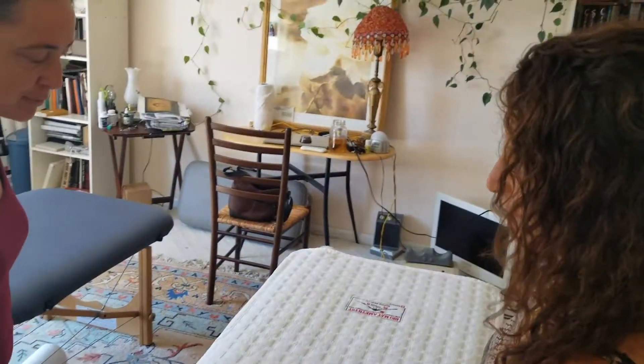Rachel explains that her lower back pain was really triggered after she pulled her latissimus dorsi, and after that she thinks she compensated and pulled another muscle on the side. She's not sure of the name, but she just didn't regain normal function after that. Mariam asks her to simply describe where it hurts.